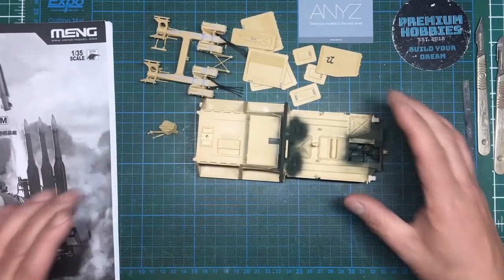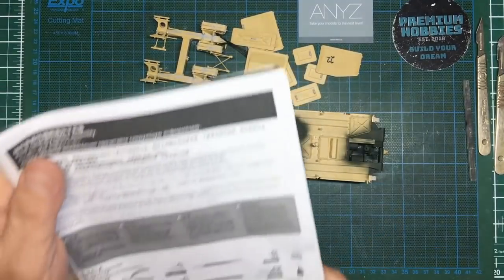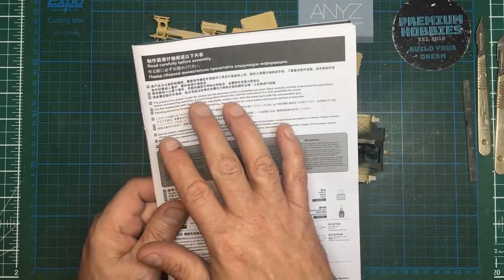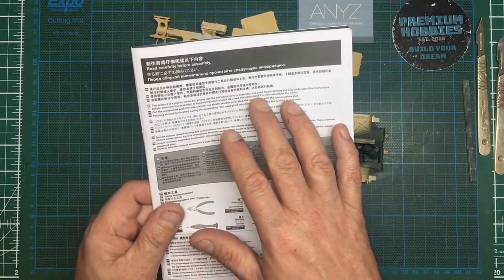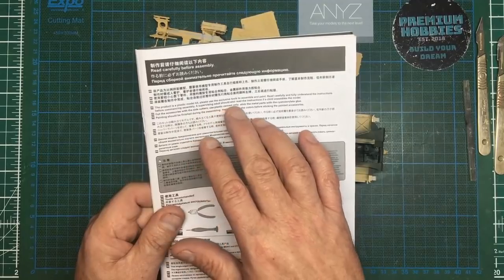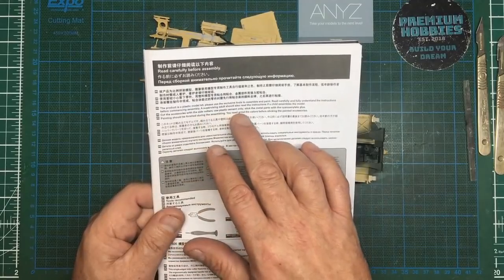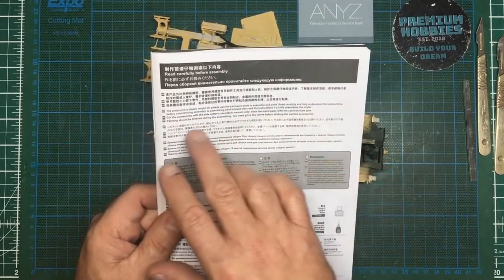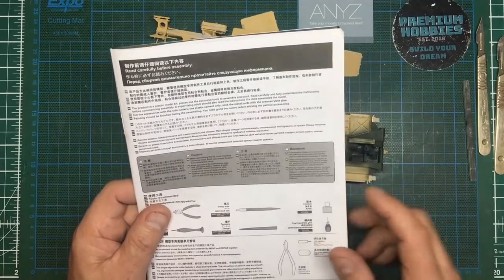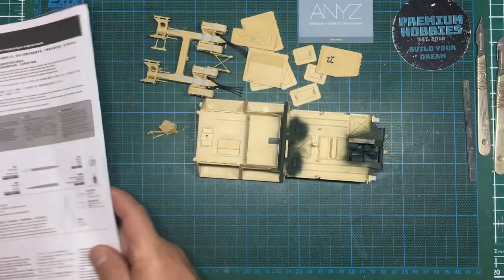It's definitely not a model made for children, but I did notice something quite funny in the instructions. It says: 'This product is a plastic model kit, please use exclusive tools to assemble and paint, read carefully and fully understand the instructions before commencing assembly.' And here's the funny one: 'Painting should be finished during the assembly, you need grind the colors before sticking the painted accessories.' What that's basically telling you is remove the paint before you stick the parts together.